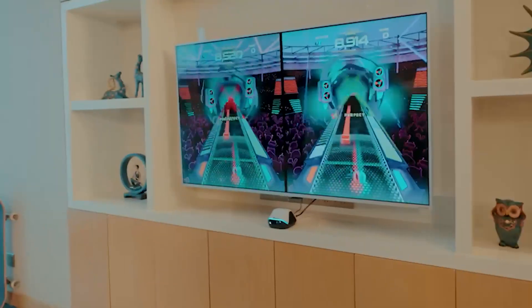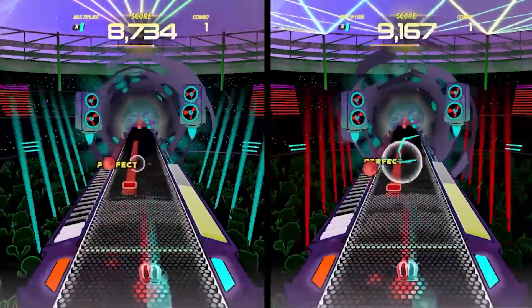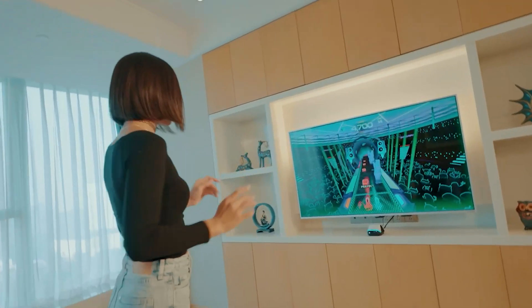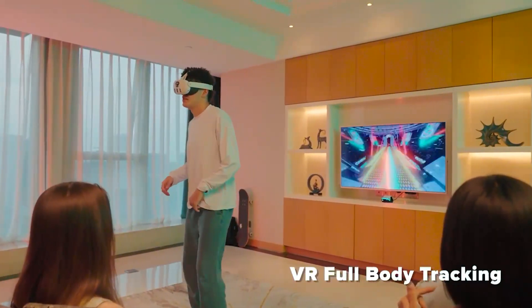Dance Dash is the ultimate game for BodyLink, where you can play with your full body — dancing, grooving with friends, and more. With hundreds of songs, hundreds of millions of viral videos, and super deep gameplay, enjoy with friends and stream full-body tracking data to your MetaQuest or SteamVR device.